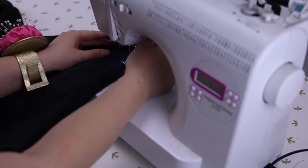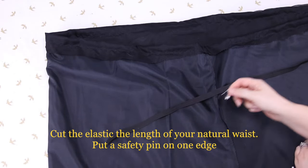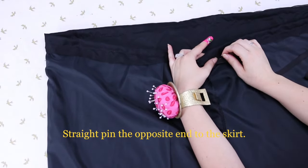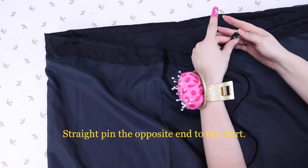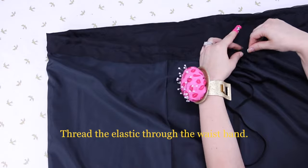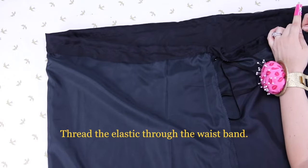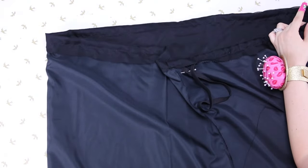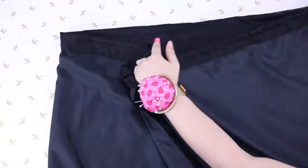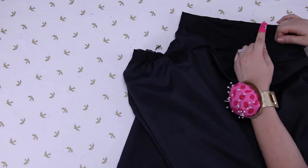Now cut the elastic to your natural waist — you can literally just pull it around your waist, see how much it is, and cut it. It is very stretchy so it doesn't have to be exact; it just has to be close enough that it will fit snugly. Now put a safety pin on one end of your elastic and put a straight pin on the other end. The end that is not safety pinned, just anchor it onto the skirt so you don't lose that end inside the waistband. Now thread your elastic through the waistband with the safety pin side, and go all the way around, gathering until it comes out the other end of the hole.